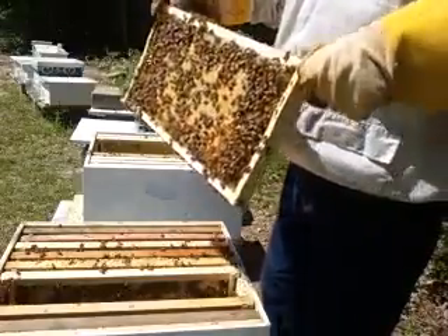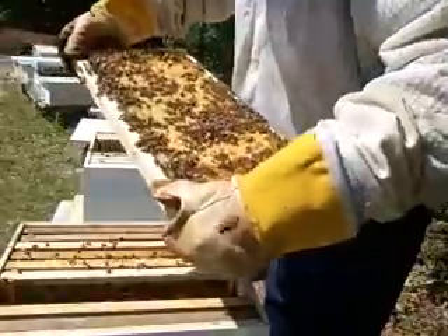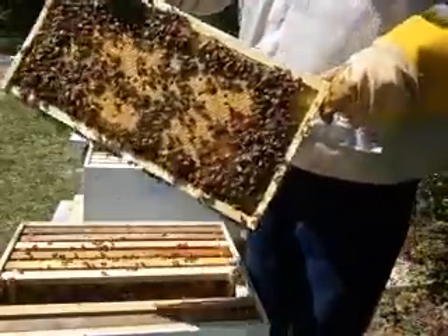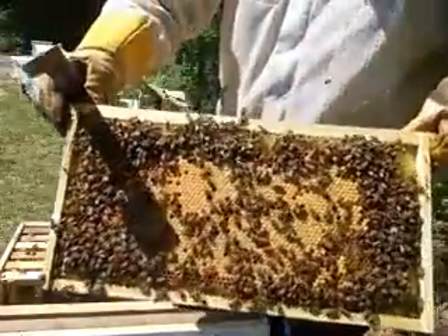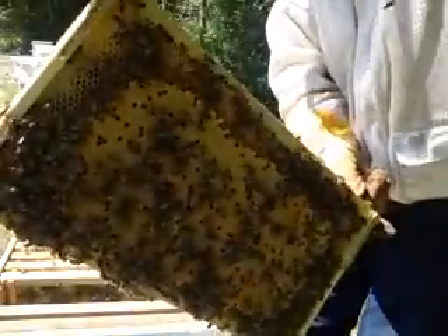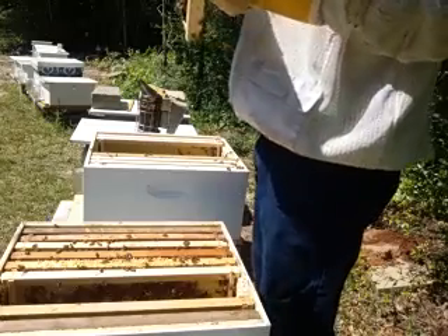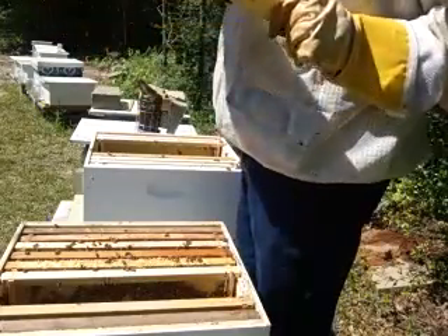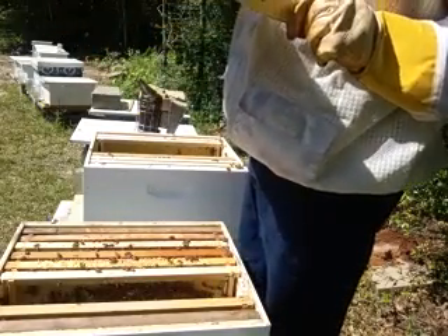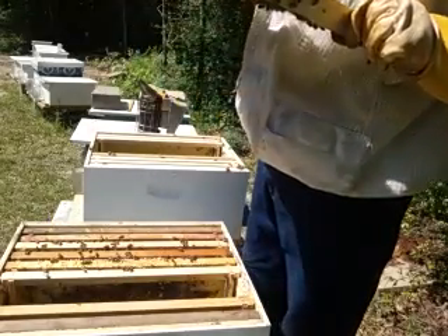You don't want to take the queen away from here. There's plenty of brood. You want to give them plenty of brood so they can hatch. That's a big frame of brood. But I got to make sure I give them young brood - I mean really almost right out of the egg is what you're looking for. The younger the brood the better to make a new queen.